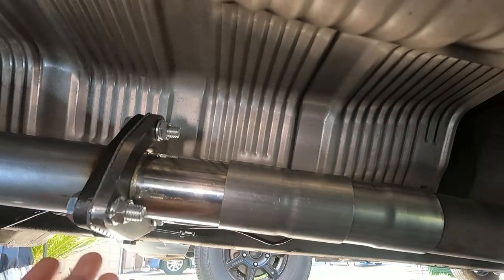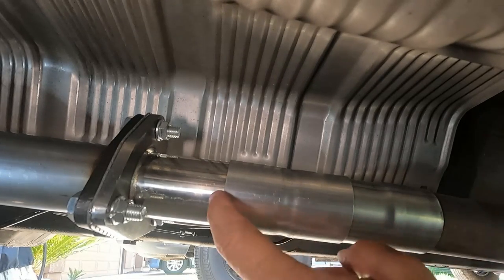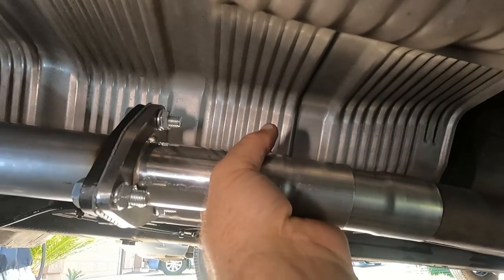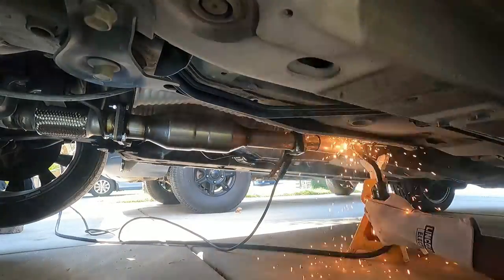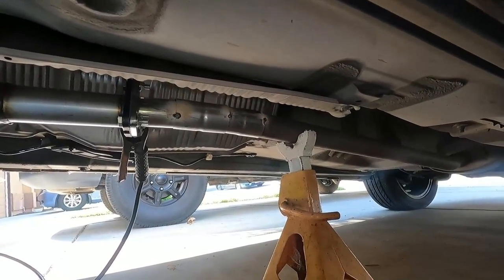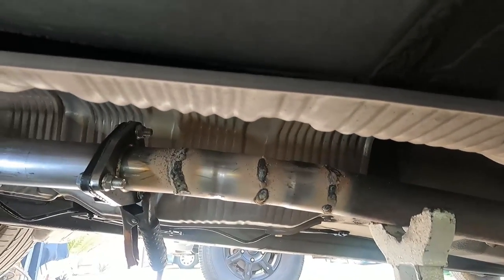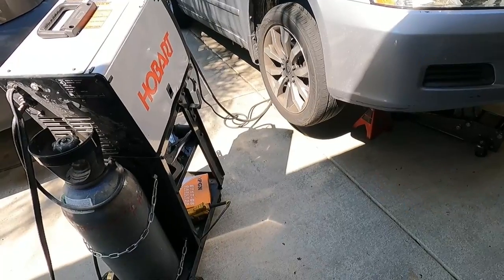I'm going to get the welder turned on, clamp this, and just hit it here, here, and here. I'll probably just tack it first and then try to get all the way around. I don't want to risk getting anything on the camera, so I'm going to stop filming for now and bring it back down when I'm done. Again, if you don't have a welder or if you're a terrible welder like me, you might as well just clamp it. But at least this will hold — let me go around and weld the other side.